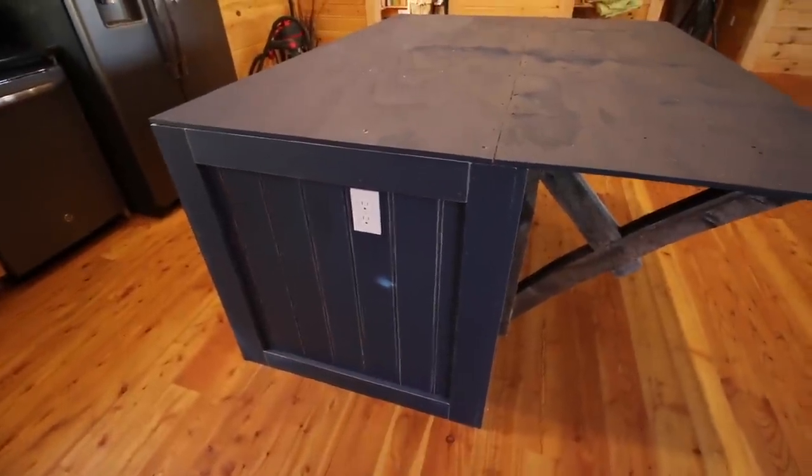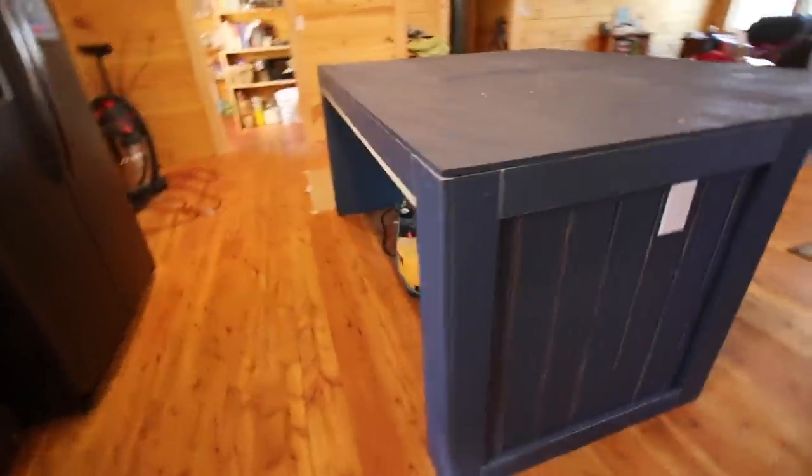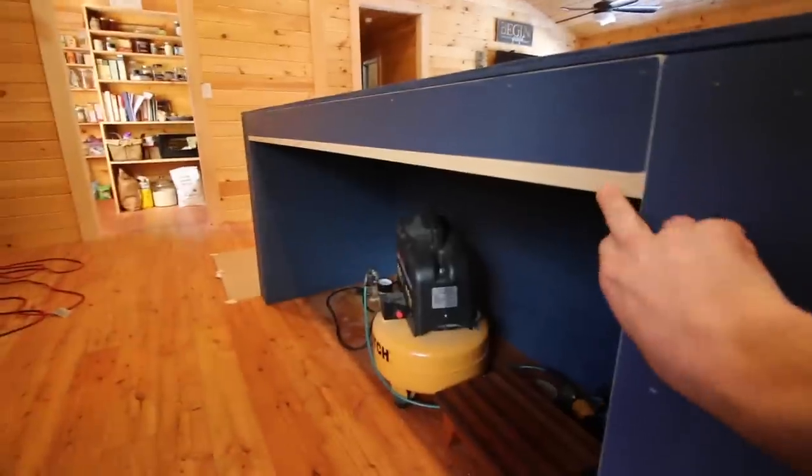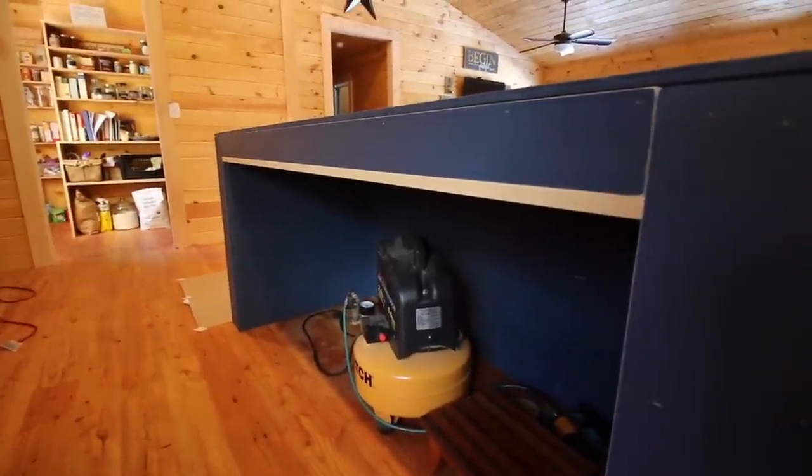That's just the sunspot coming in the window. We still need to paint this edge — I goofed up and painted the wrong side. No big deal.